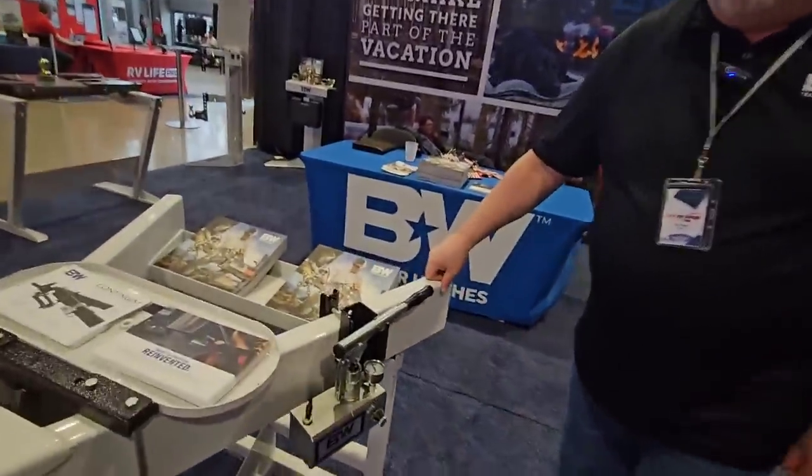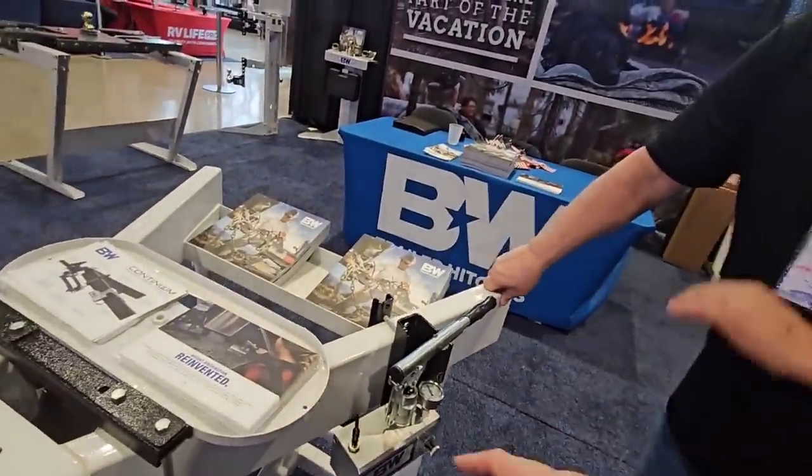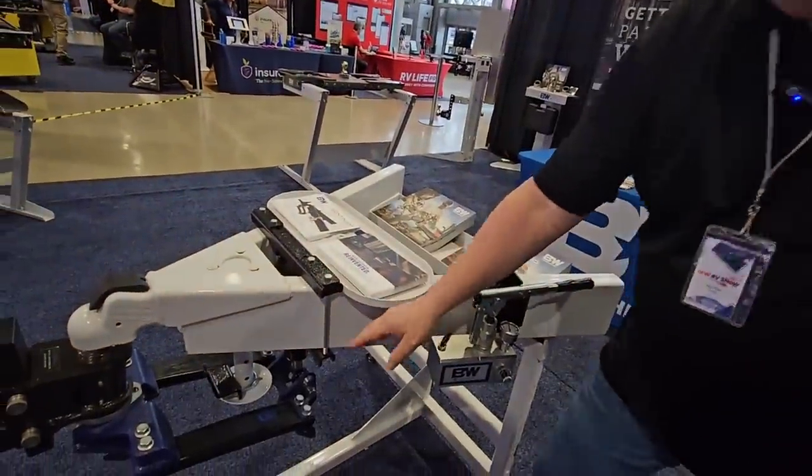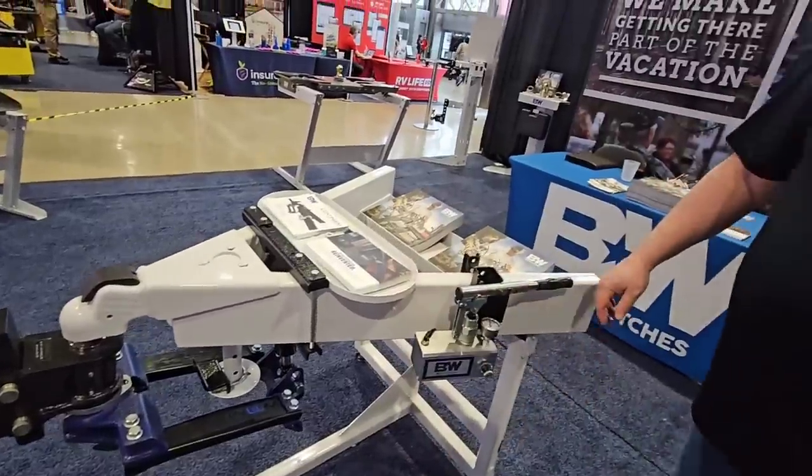Does everything come pre-bled, already set up and ready to go? The only thing you have to do is mount the bracket for the pump, the bracket for the ram, and then the bracket just to hang the spring arm assembly on.